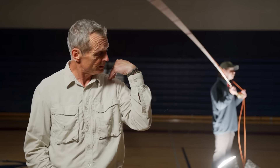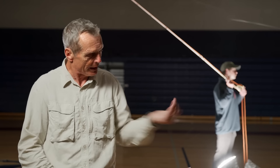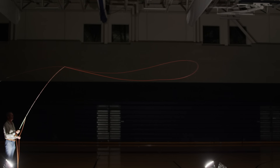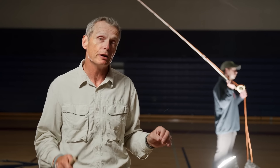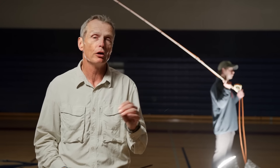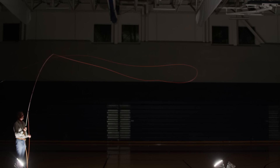If you go forward too soon, your loop is still unrolling as you start the forward stroke. The two forces — the loop unrolling one way and your forward stroke going the opposite way — make the line turn over with incredible speed and it actually cracks, like taking a wet tea towel and whacking somebody. That crack will crack your fly right off. One very good tip: practice your casting with no fly on the end. If you time it right, the line moves silently through the air. But if you go forward when there's still a part of the loop, it will crack and make a loud noise — telling everybody you've got bad timing.